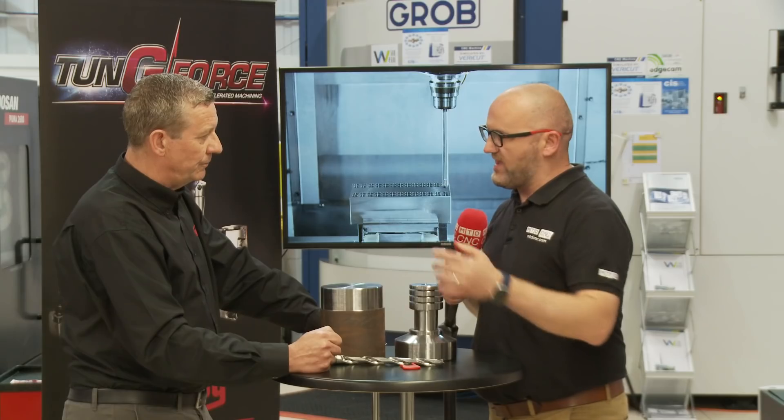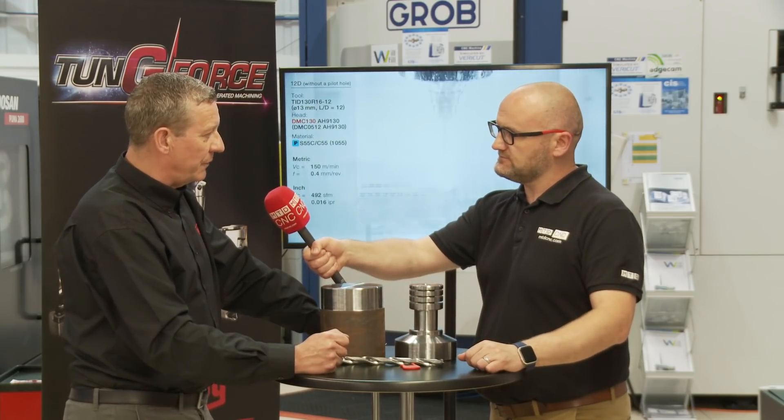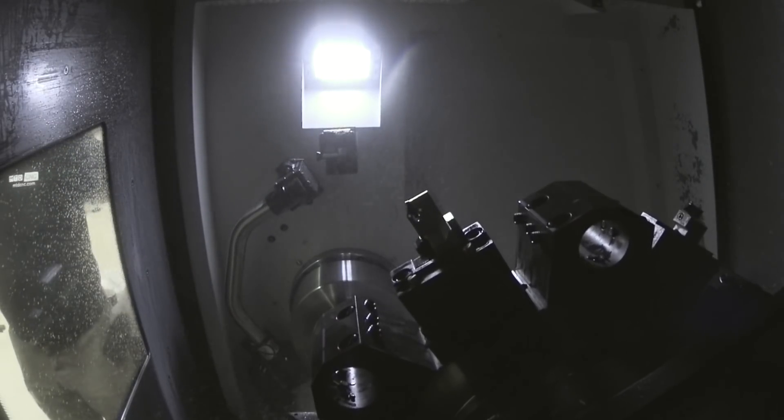We'll see on the video, but it went through there in a matter of seconds — about 50 seconds to drill through 180mm of EN-24T.